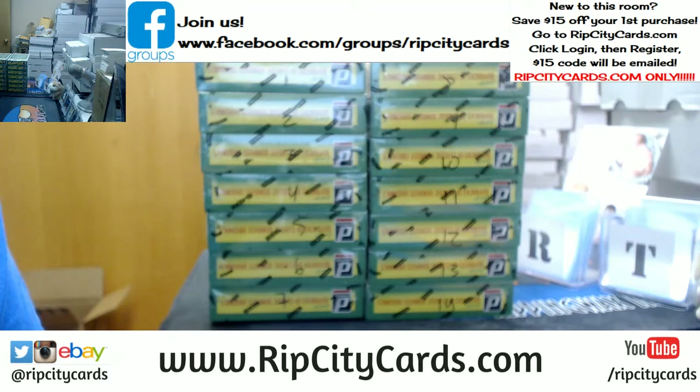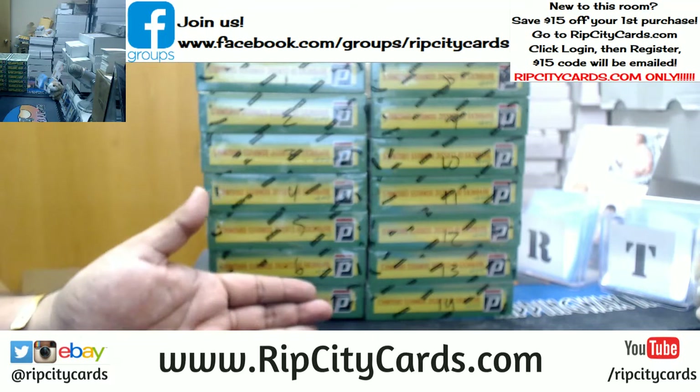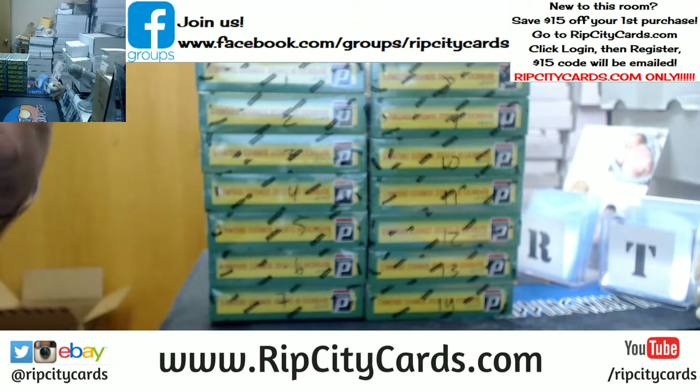Oh damn, you want me to choose the box, James? That is way too much pressure. Are you — all right, so I'm gonna ask you one more time: pick a number one through fourteen, or do I get the choice?